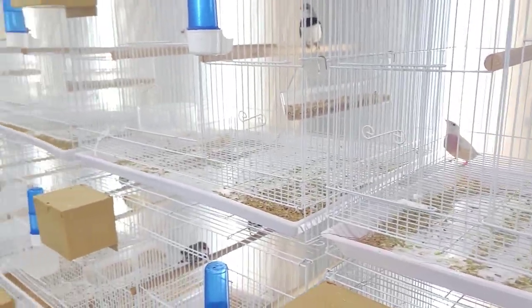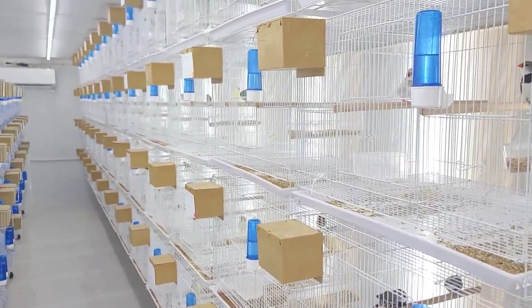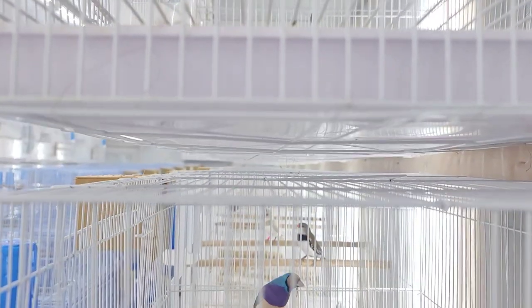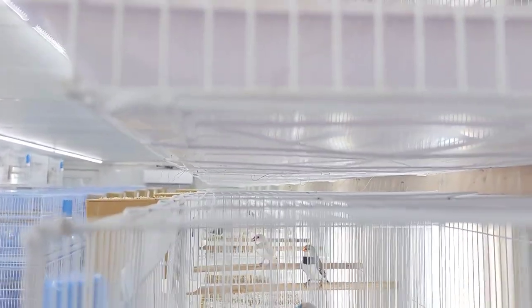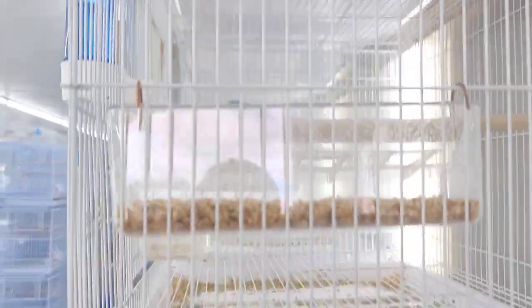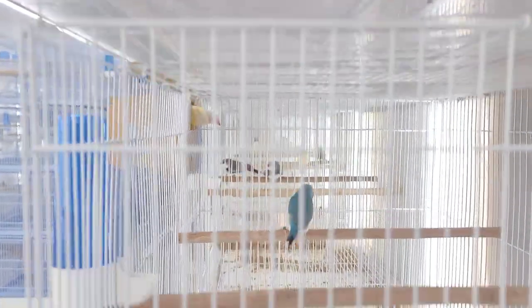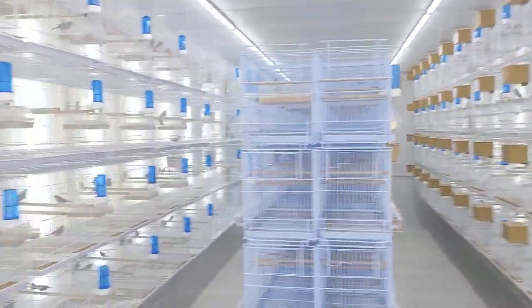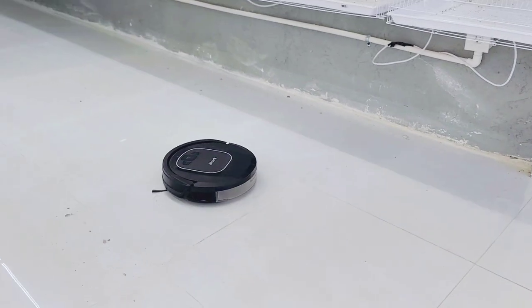Eventually all of these trays that you see down here will be gone, and right below them is going to sit a piece of paper that goes from this end all the way to the far end. When the paper is dirty, I come to this section right here — there's that space — and I pull the paper out all the way, and the new paper follows. So it continuously has new paper available, and you're able to clean so much faster. Instead of focusing on one tray at a time, you just pull the paper, throw it in the trash, and the new paper is already underneath as you pull the old one out.